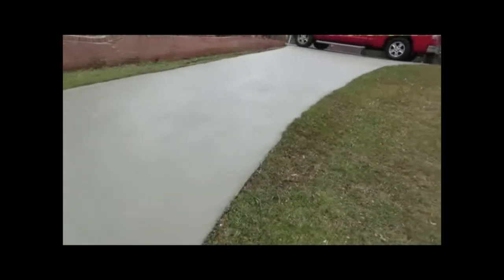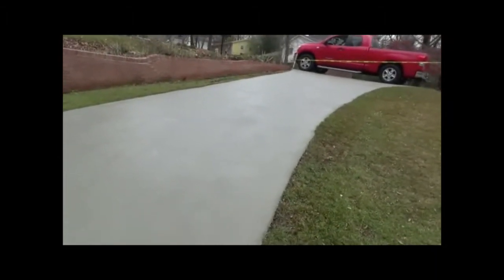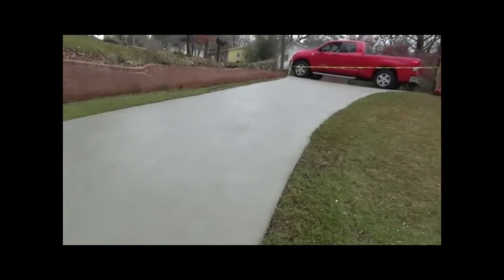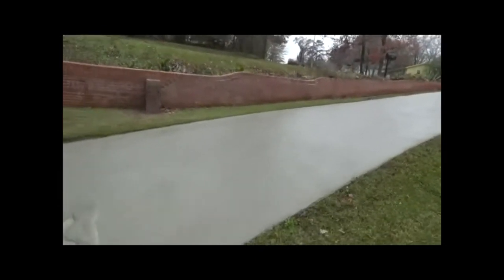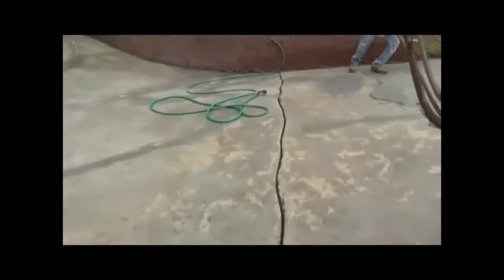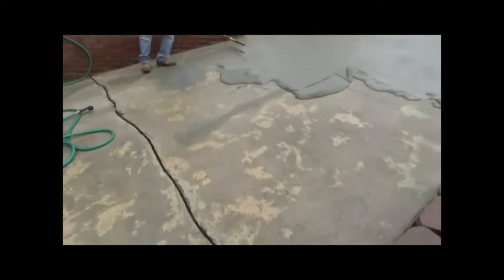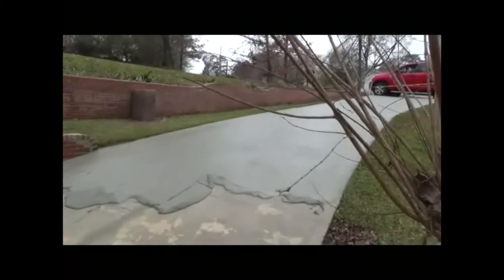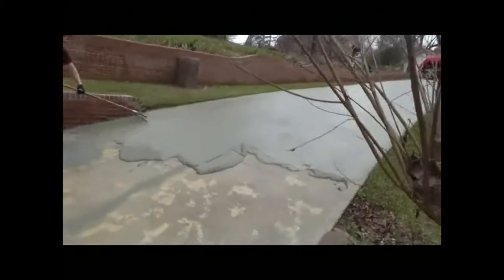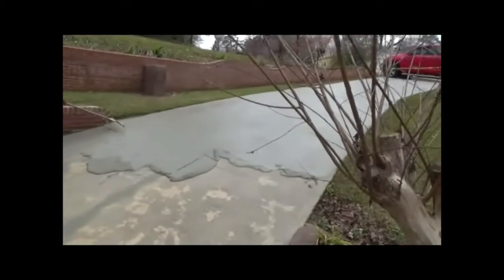This looks real good. We've taken an ugly driveway and made it look brand new, without tearing the whole thing out and re-pouring it. As you can see, Scott's coming down squeegeeing over the top of the existing driveway, which looked like that, and then you get it looking like that right there. And if that don't convince you that this is the top of the line on the market, then I don't know what will.